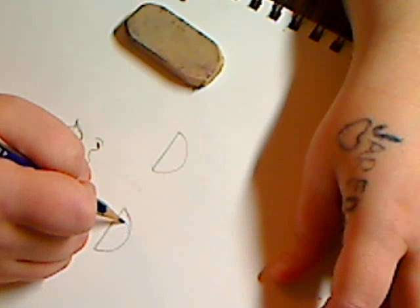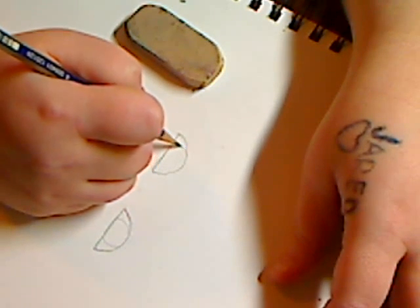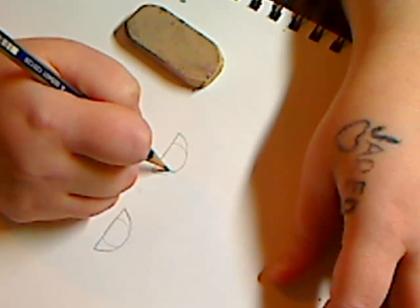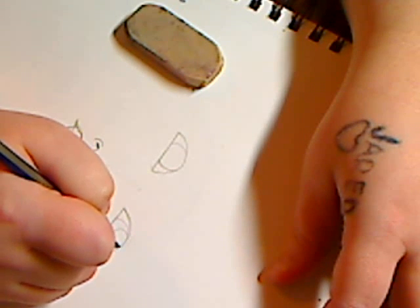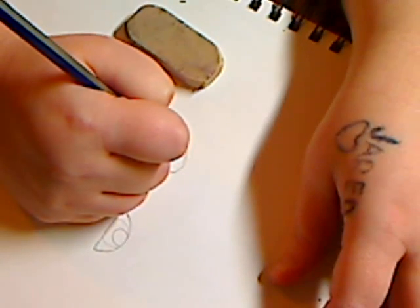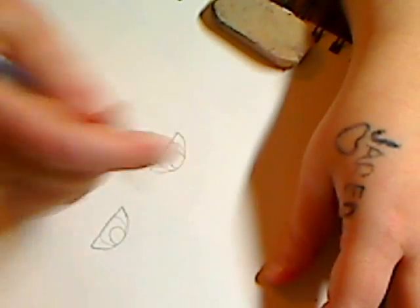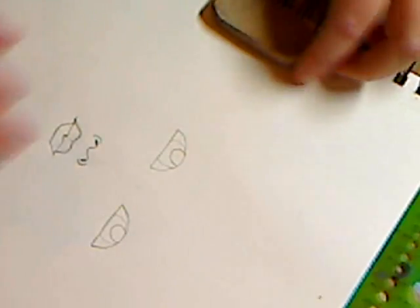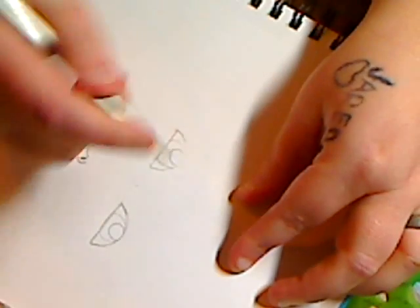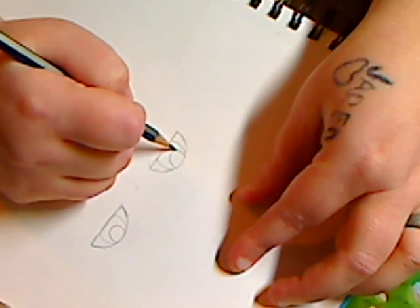I'm going to go in and make the eyes — just a circle around, and a circle around, then the same thing over here. Then I'll make her pupil. You can put the pupil in the middle of the eye if you want. I use my circle template so I know my pupils are right on as far as matching. I can see this eye needs to go up a little bit more. A lot of people don't like to draw because of this kind of thing, but eyes can be fixed — we're just trying to put everything in.